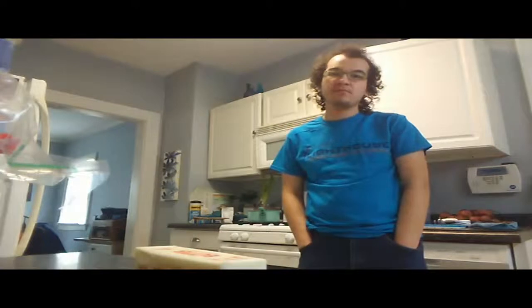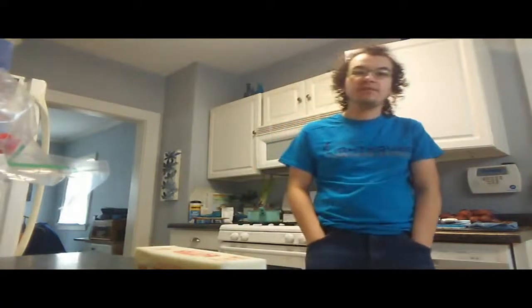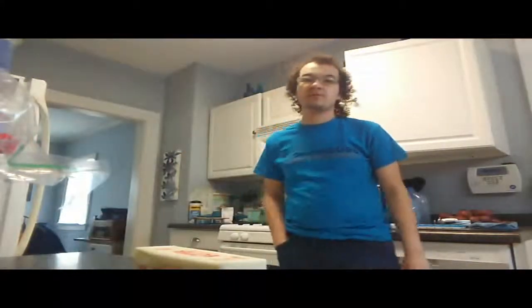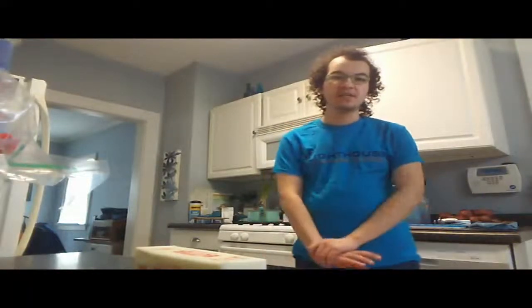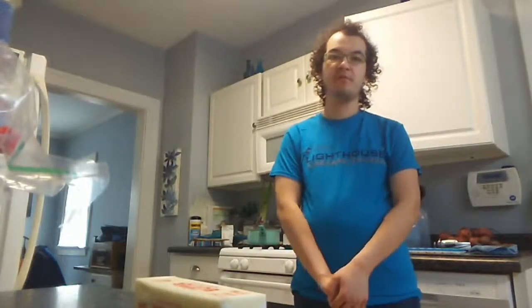If you have any questions, feel free to drop them in the chat. I'm willing to answer all food-related questions, specifically about the macaroni and cheese. If you'd like to try this at home, feel free to do so. This is aimed at beginners who are planning to cook.